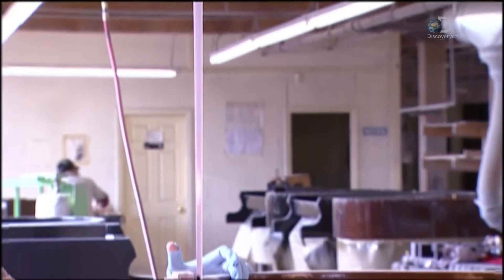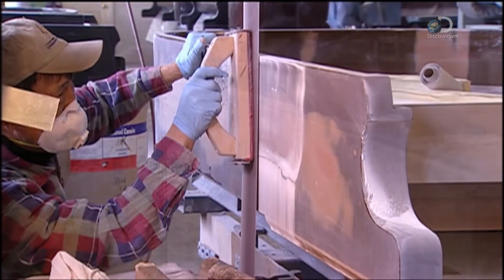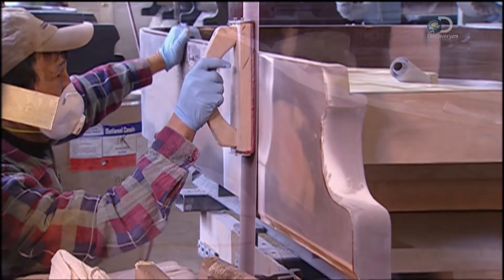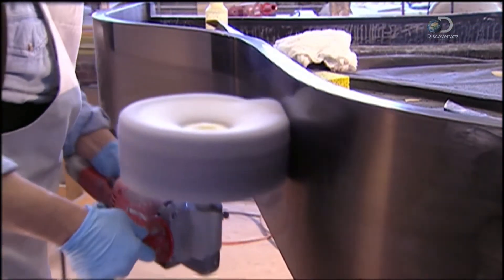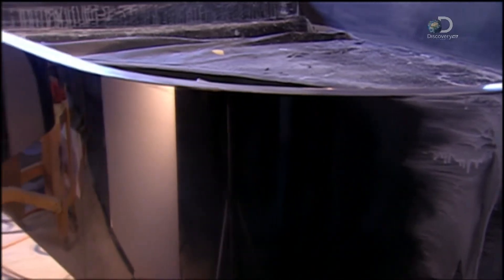This is called a vertical stroke sander; it's run along the side of the piano. A black polyester paint is applied, then buffed with an electrical cloth polisher. A cream is rubbed into it until you can really see yourself in this half-finished piano.